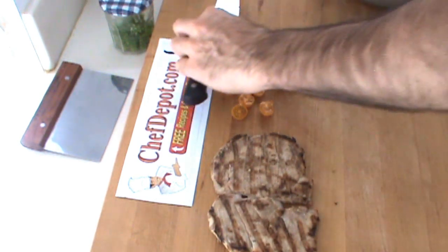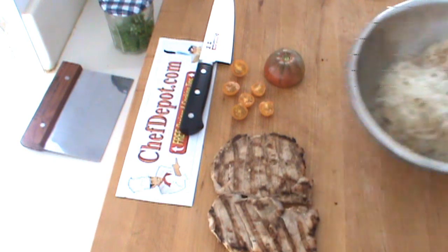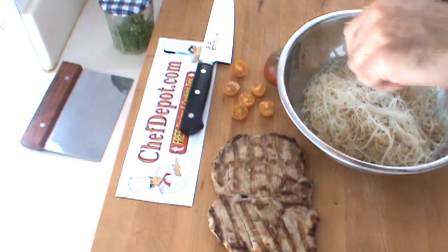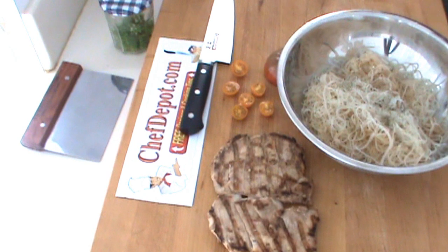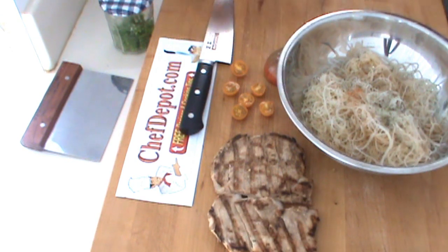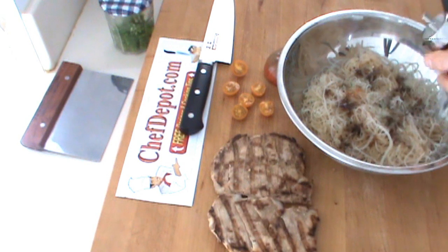I'm going to be tossing together some rice noodles here. I've got these rice noodles that are pre-cooked. I'm going to be adding a little bit of some herb blend — just some fresh herbs in here. And the other thing I want is a touch of cayenne to give it just a little zing. And we're going to put a few drops of soy sauce in here, a little bit of soy.